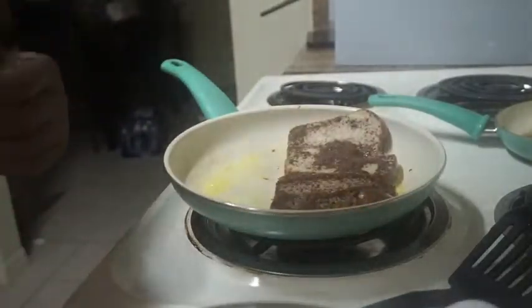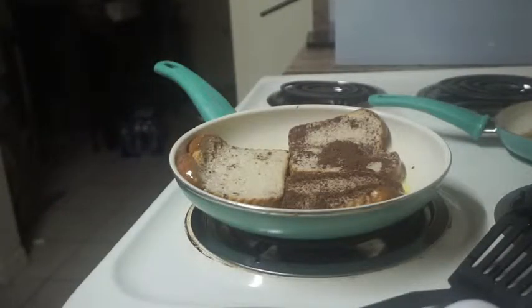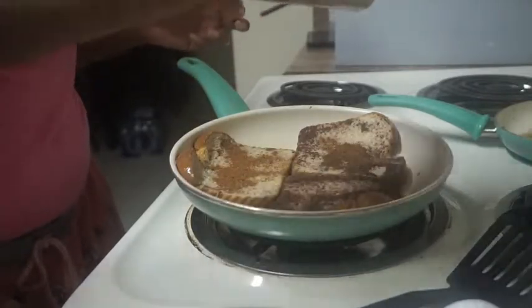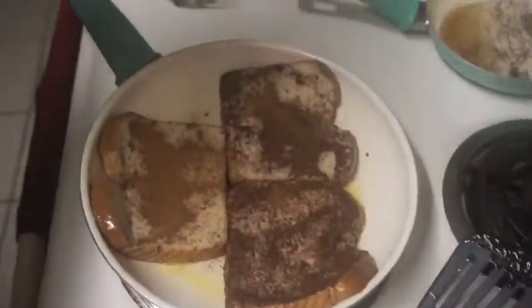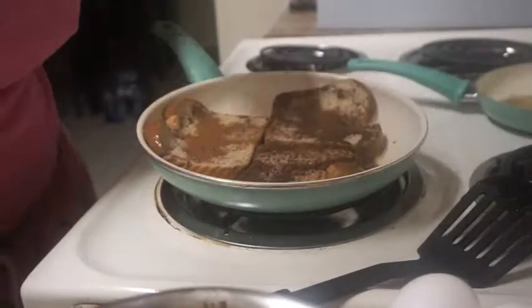I'm about to try to fit all three pieces in here — it all fit perfectly. Now I'm taking some more cinnamon and sprinkling it on top because I love cinnamon. You can't have French toast without a whole bunch of cinnamon, right? I moved it up a little — instead of medium it's now between medium and high. In my other pan I took out most of the oil and I'm going to add some butter spray.